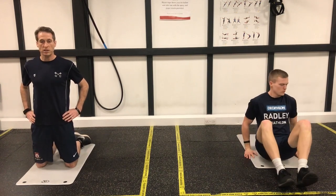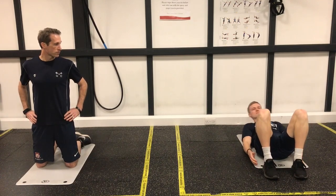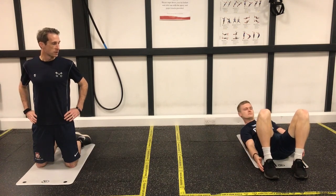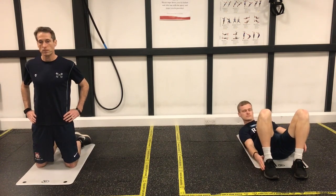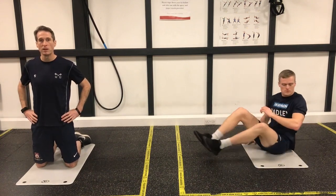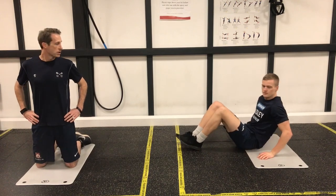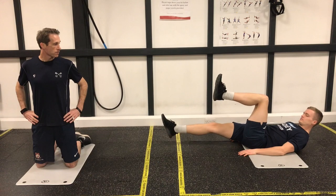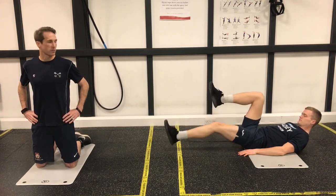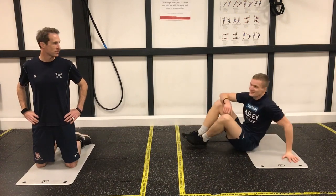Our fourth exercise is the heel touches. Back flat on the floor, knees bent, rotating the arms so you can touch your heels. Remember, 40 seconds each of these is going to be quite tough with a 20 second break. The last exercise is the leg extensions — on your back, knees bent, bringing the knees up to a 90 degree angle and then straightening out, feeling it through your core muscles.